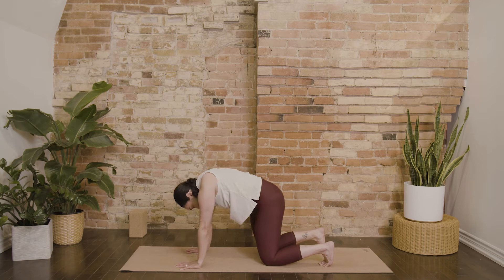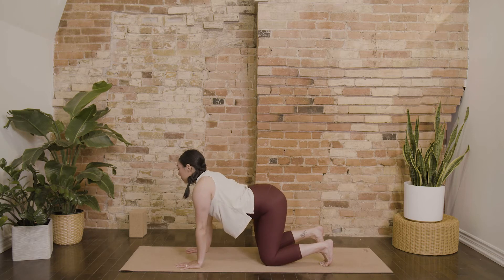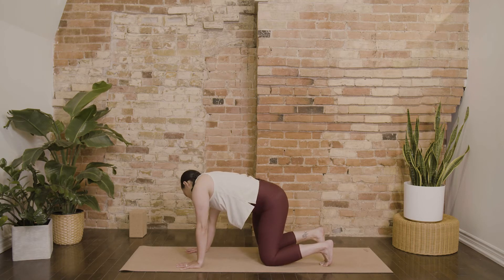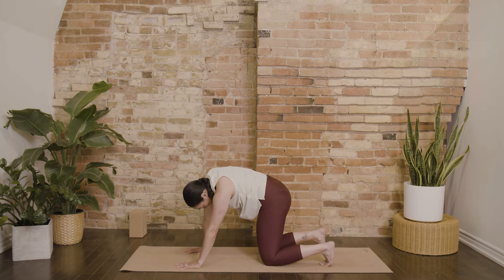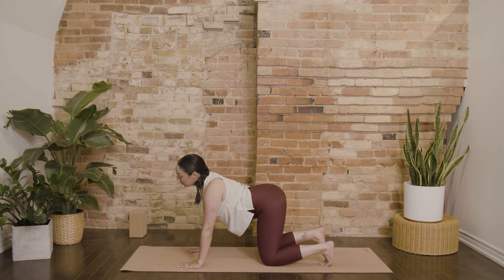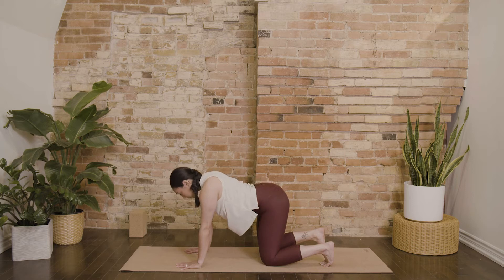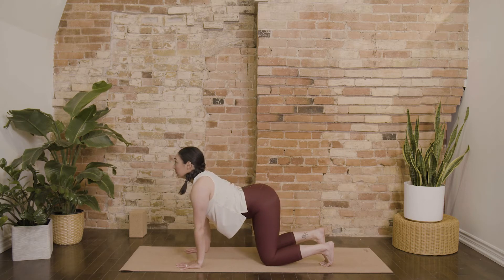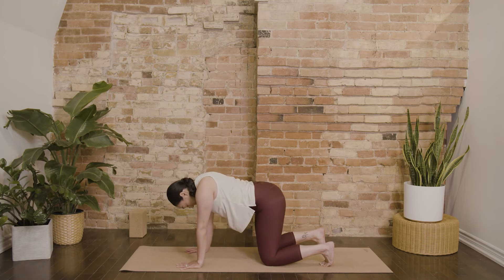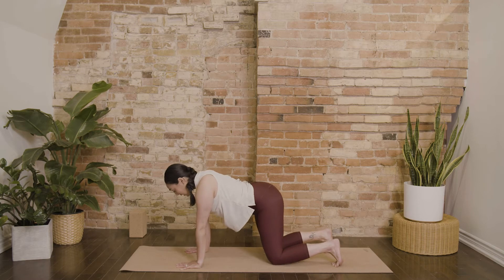Notice how your body is feeling, how your spine is feeling today — shoulders, neck, low back. Let's move through one more breath cycle. Coming back through to a neutral position, and we'll send the hips back.